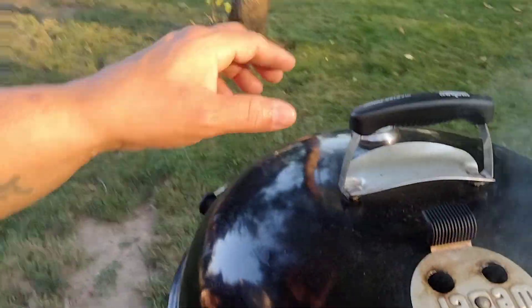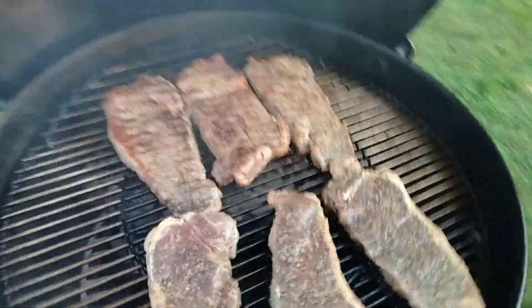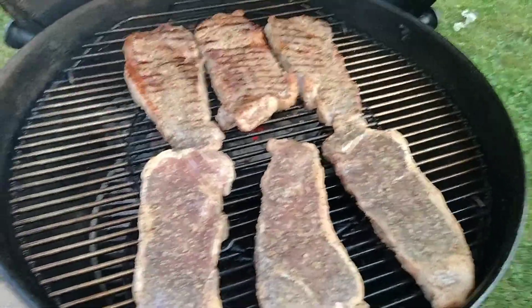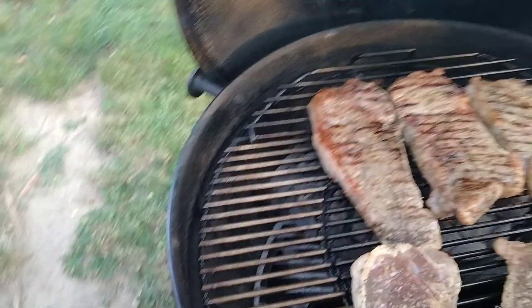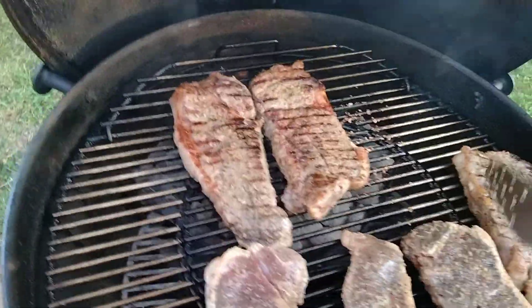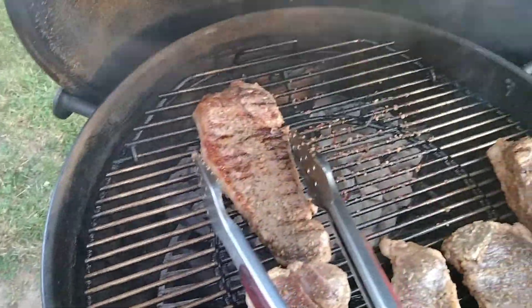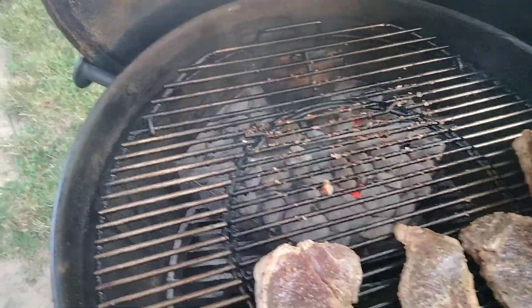Okay, it's time for me to flip again. What I'm going to do is just bring these back and put these up.